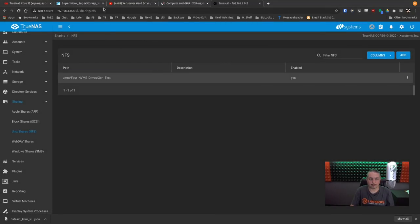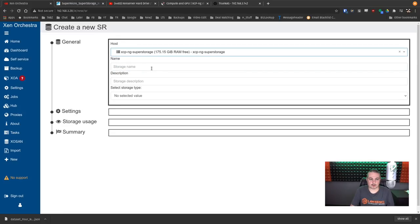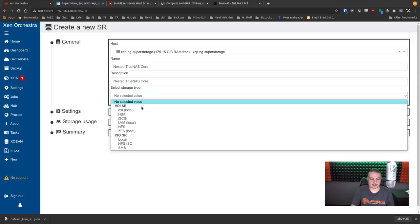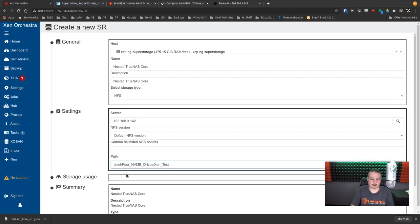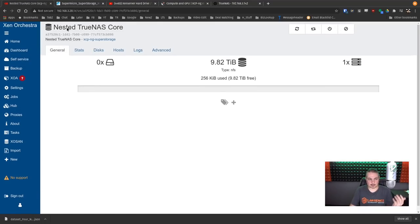Back in Xen Orchestra, we want to add new storage. This is our nested TrueNAS Core as a storage repository. Enter the description, specify NFS at 192.168.3.142, find the path, and create. We now have a nested TrueNAS Core storage working. The dependency chain is: first boot XCPNG, then boot TrueNAS, then you can boot any VMs stored on this nested storage.